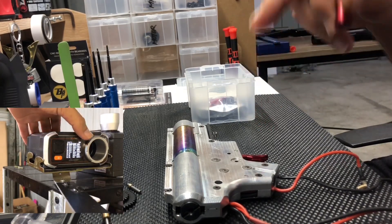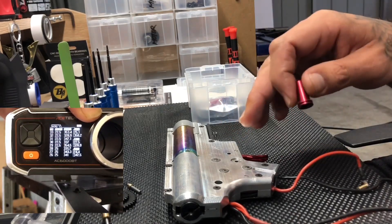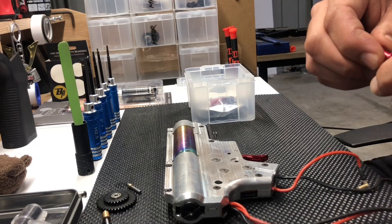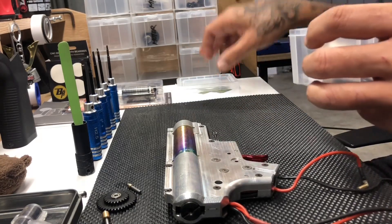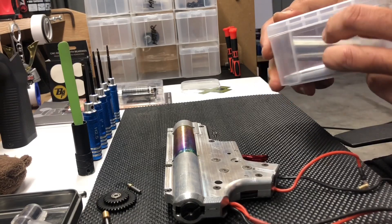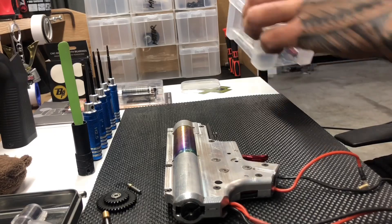I'll most likely be playing around with the spring rate. What I'm trying to do is hit a high rate of fire but keep the FPS around 300 so I can play at the fields close to me.